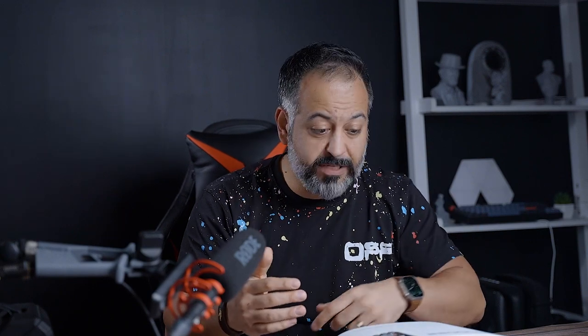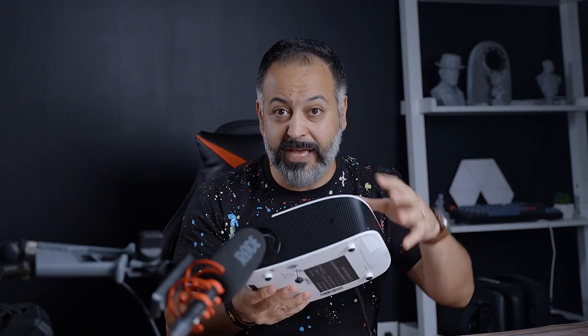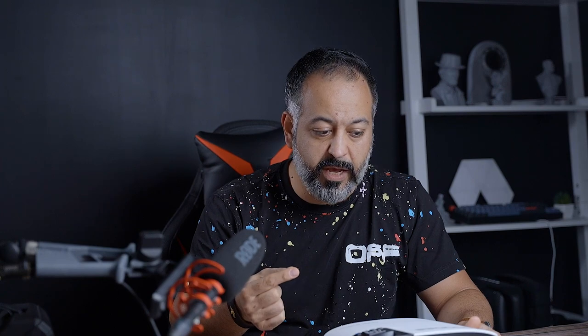Starting with the audio: honestly, depending on what content you're listening to, it is respectable. Some of my initial testing sounded fine — not rattling or coming out of a tin can. But with some other content it did have that hollow plastic tone. I'd say it's above average compared to other projectors I've reviewed, but I'm still on the hunt for a projector with perfect audio where you wouldn't need an external Bluetooth speaker.